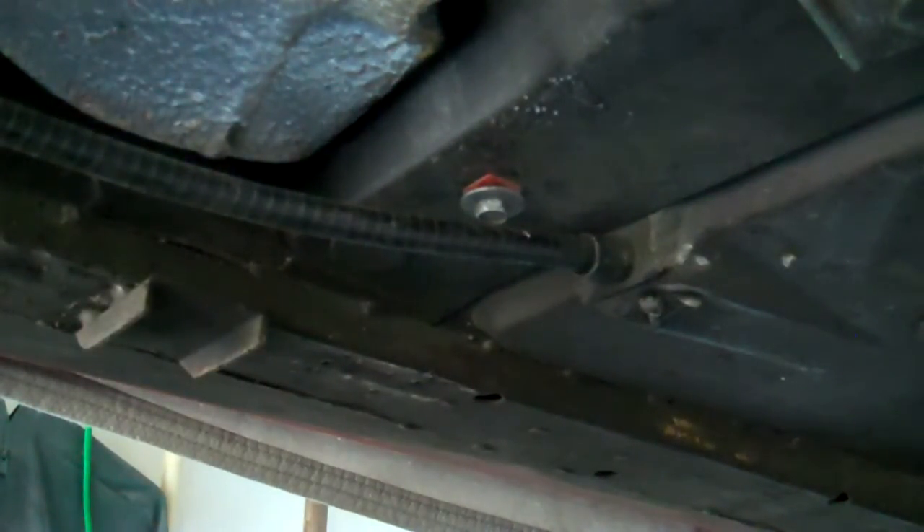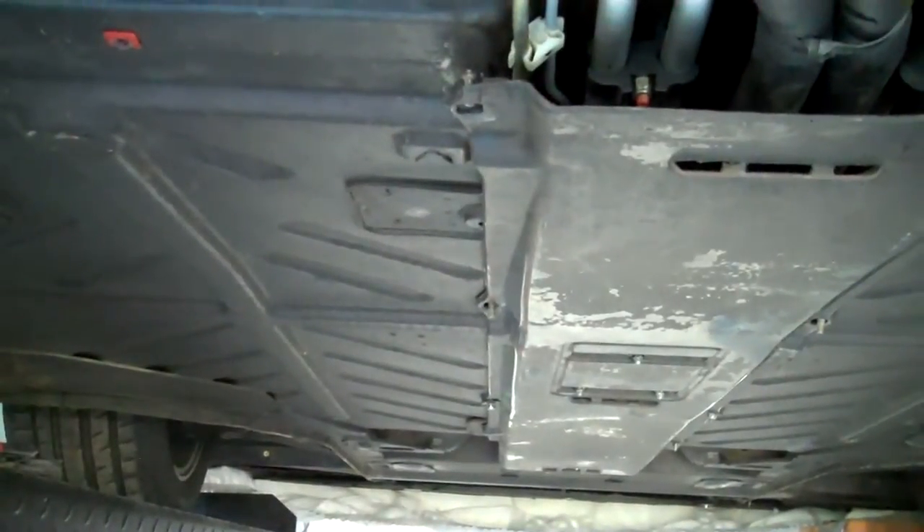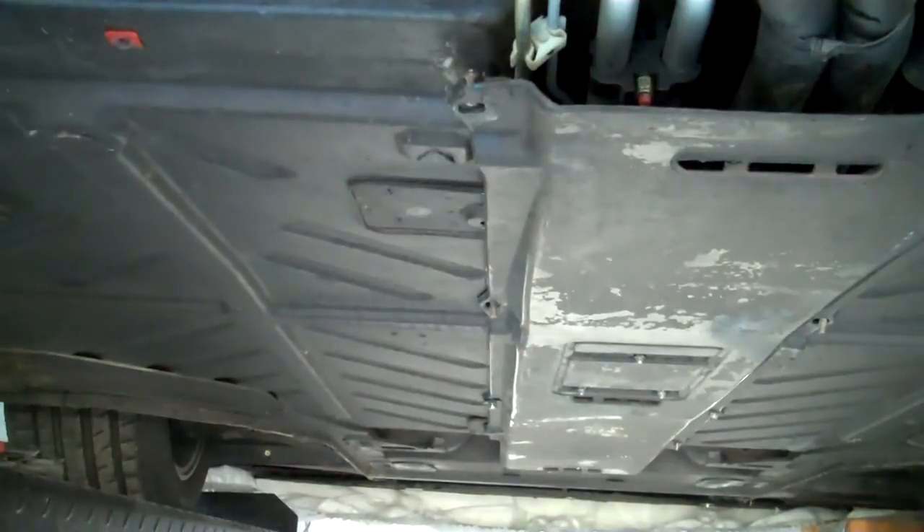Going right up that center panel - they're all 10 millimeters except at the very front where the last two are 8 millimeters. Do the nuts up the side, but don't forget to do the three right here under the shift lever - those have to come off to get the whole panel off.